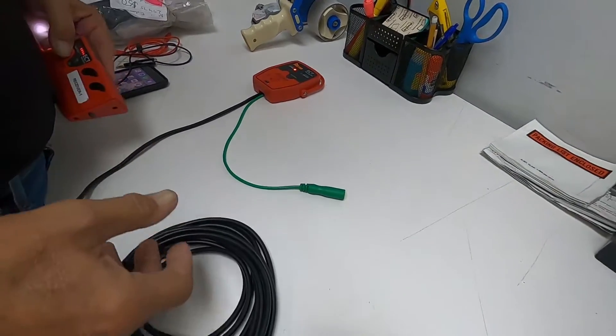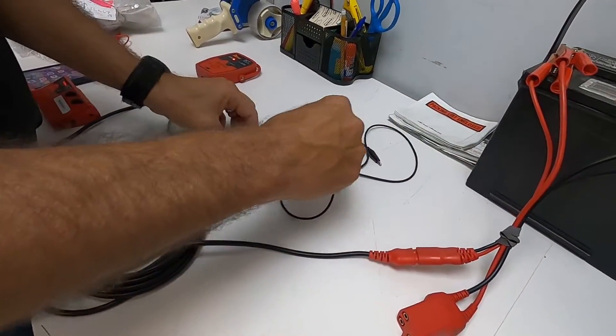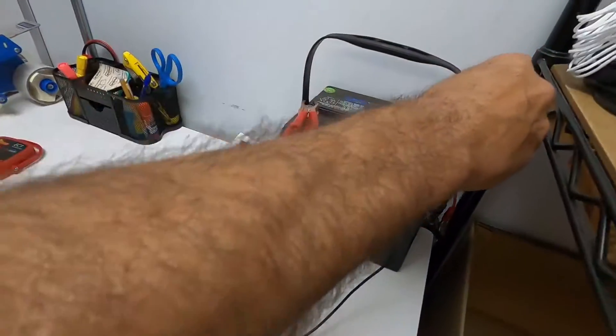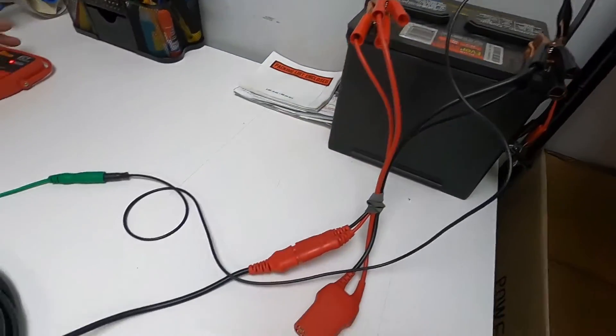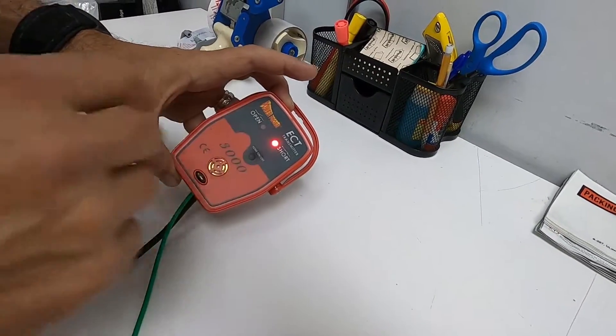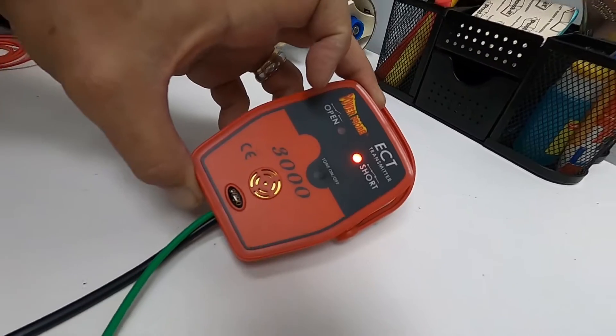Now let's test the short signal. Take a wire connected to the signal wire and ground it on the battery negative. That will turn the tone off, and the transmitter has switched to short, which it should if you grounded the output.